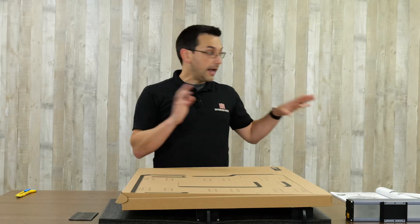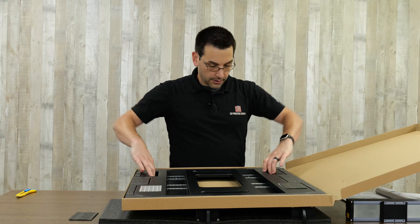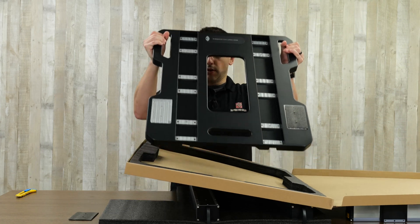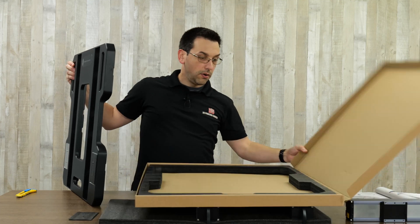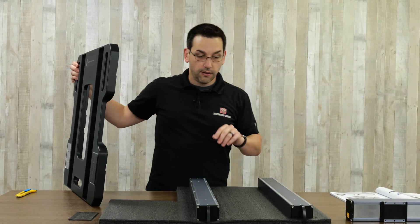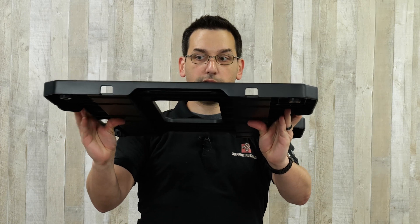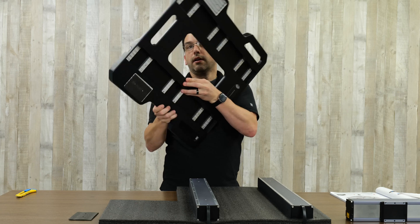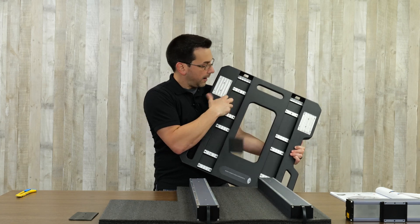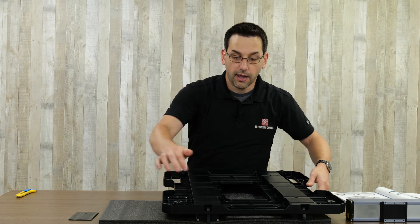The next large box is A9 - this is the base plate. This solid metal plate is going to go on top of the Y rails we just placed. There's foam packaging and little square cutouts on the end for routing the cables through.